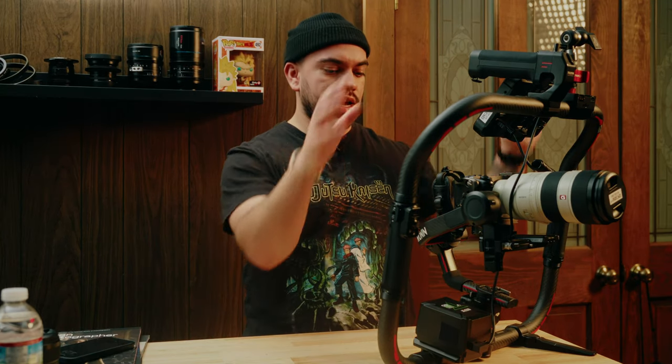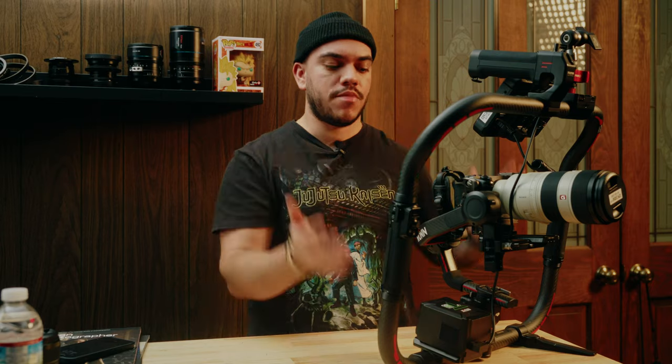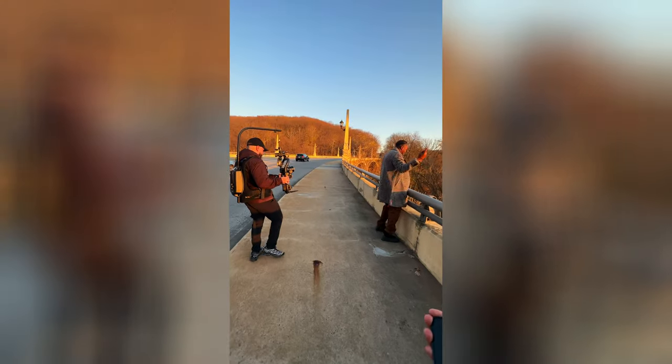So let's talk about why I decided to use the Tilta Advanced Ring to make this rig in the first place. Why am I not just using my DJI RS3 Pro one-handed? Besides the fact that I can add other accessories and have longer battery life from using a big battery, it's the fact that I want to be able to use my EasyRig Mini Max.